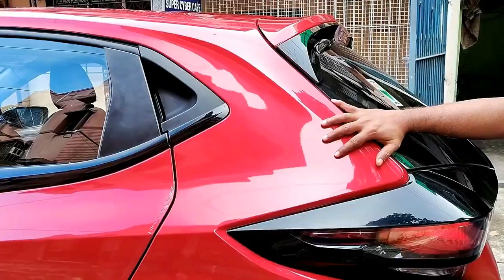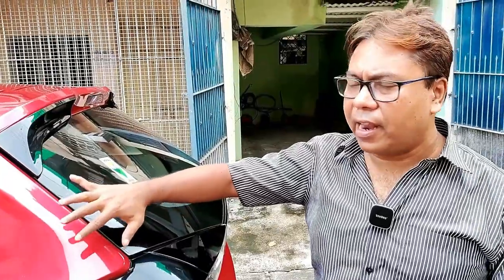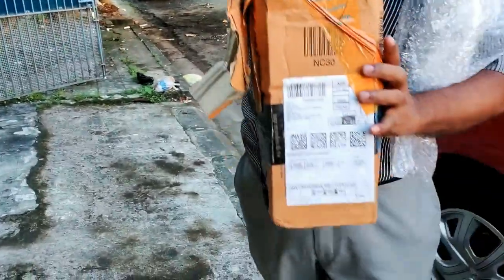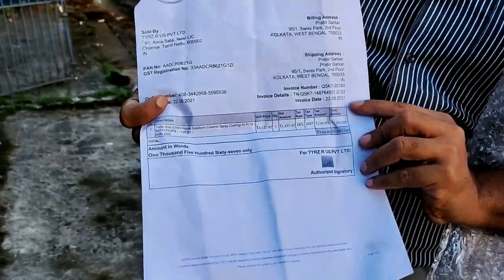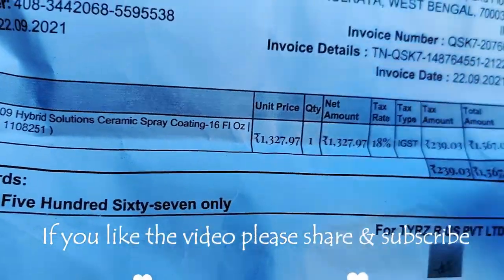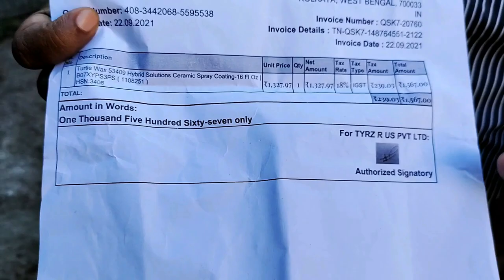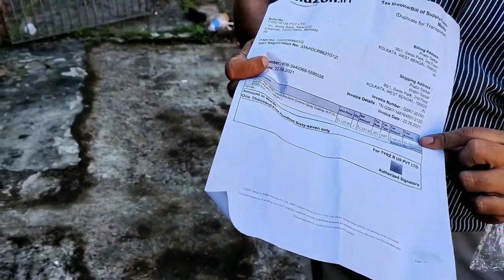Ceramic hybrid waxes are known for their good properties. They have good water beading properties and they last longer than normal wax polish. I have procured a hybrid ceramic wax from Turtle Wax, which I got from Amazon. The cost of this particular ceramic spray is 1567 rupees. The price fluctuates — sometimes you may get it for less, sometimes more.